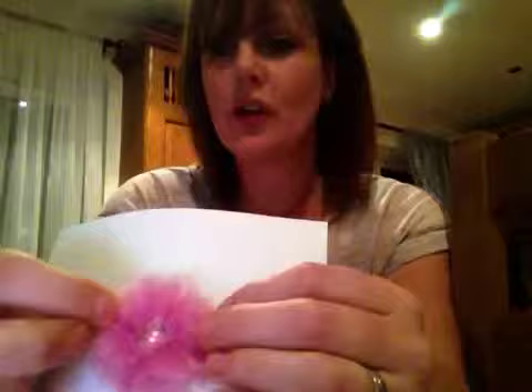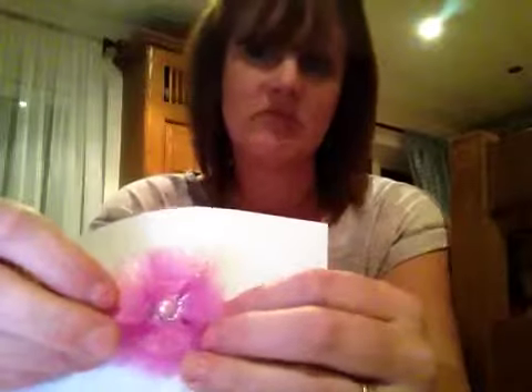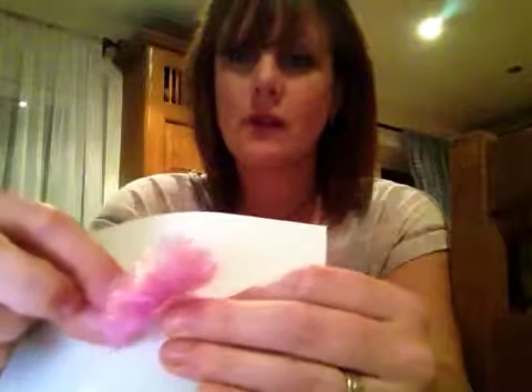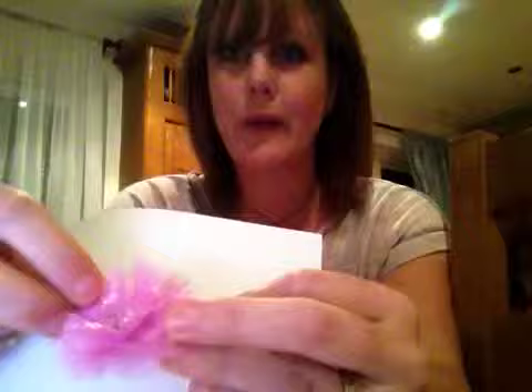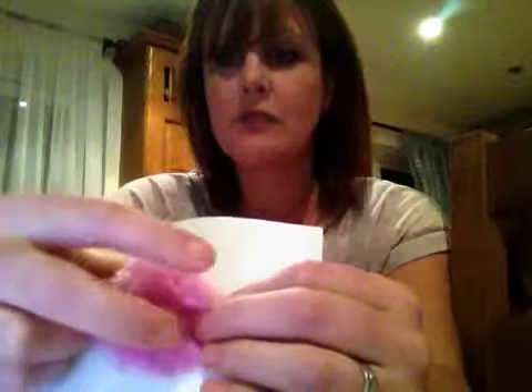Then I did another one using the cone method that I've recently learned. I put a video up yesterday or the day before where I used cotton, border and glazed style cotton. And I thought I'd try it with this organza. And I think it works really well and it looks really pretty.